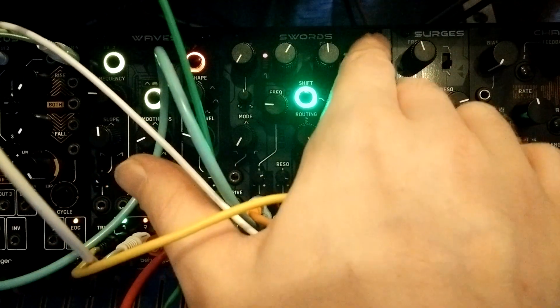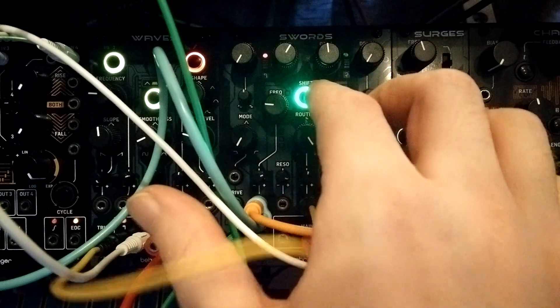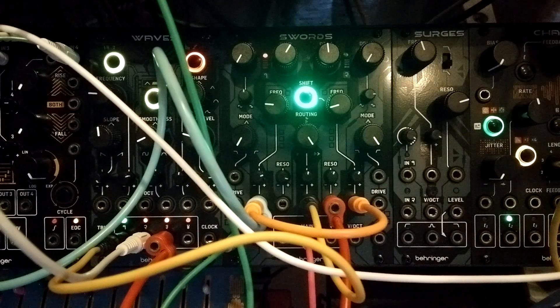Each filter has a drive control, which is like a two-stage wave folder and will add some extra distortion to your sound. We can just hear what it sounds like — I have a MIDI keyboard off-screen, I'll just play it for a second.